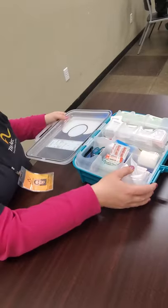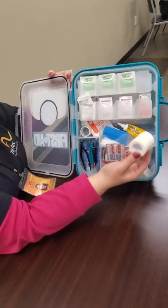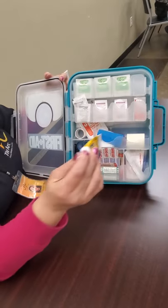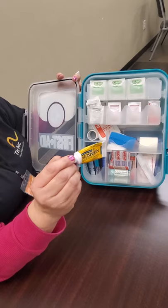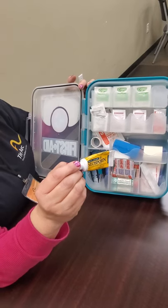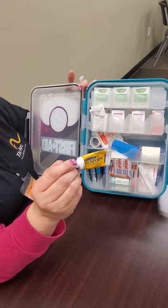There are different sizes of band-aids. Then we have some medical tape that you can use to hold down gauze. This is Neosporin — it is antibiotic ointment — which you should put on a wound that you have already cleaned with antibacterial soap or peroxide.